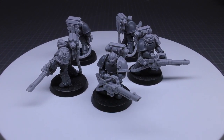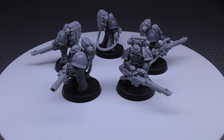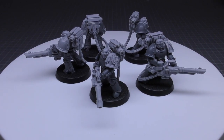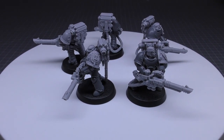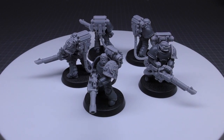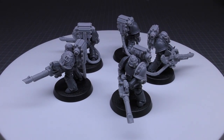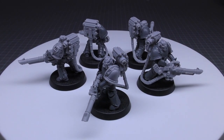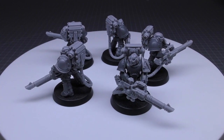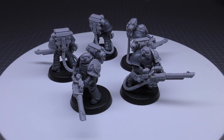They're typically equipped with heavy bolters, bolt pistol, frag grenades, crack grenades, and power armor. Special rule is Legion Astartes. You can take a Rhino as a dedicated transport, which doesn't use an additional force organization slot, though its points cost must be paid. You can include up to an additional five legionaries at 15 points each — so 10 models for 160 points. You can take a Legion Vexilla for 10 points, an augury scanner for 10, and an anuncia-vox for 10.